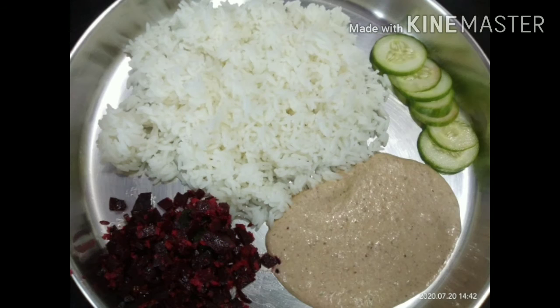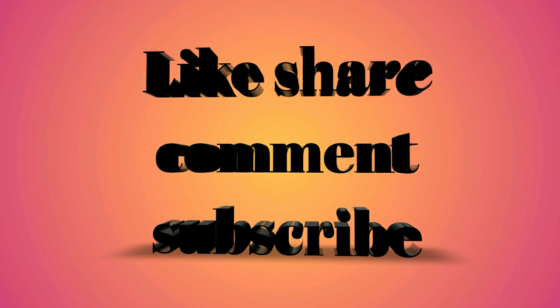If you like this video, please like, share, comment and subscribe. Thank you.